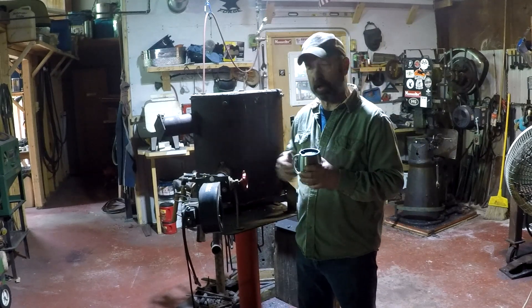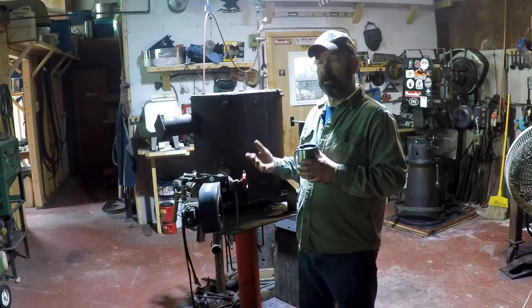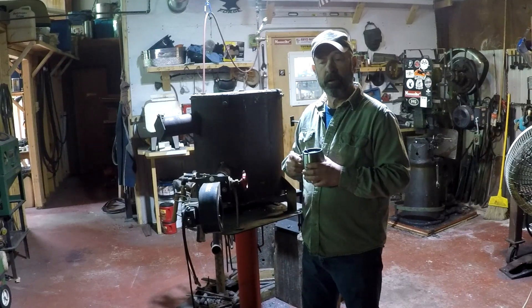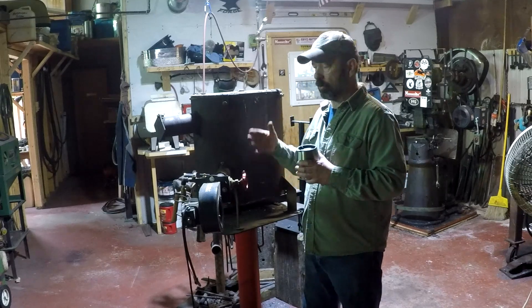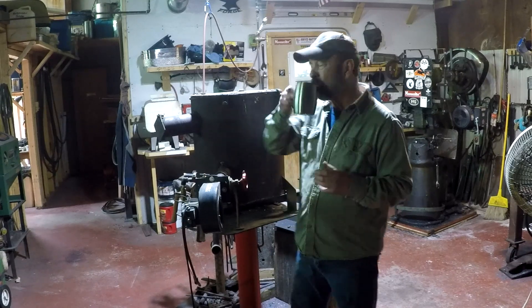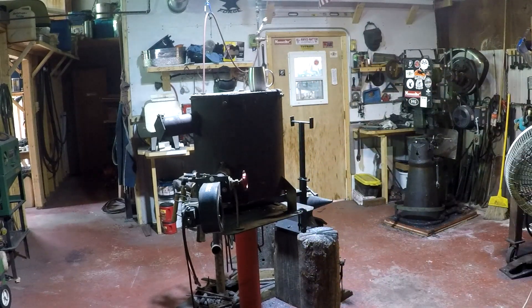I hope this encourages other people not to just show their forge running, but maybe start a little conversation on their system — from the fuel, how to get the fuel to the forge, how the forge runs, temps and pressures, that sort of thing. So I'm going to grab that camera and show my fuel supply.